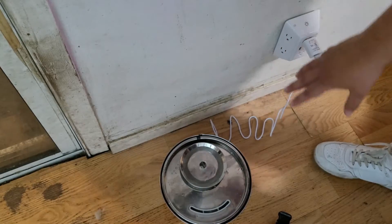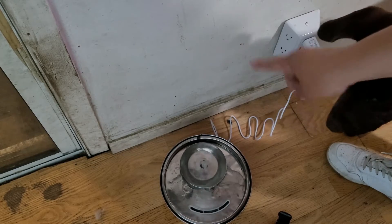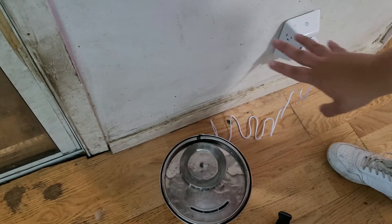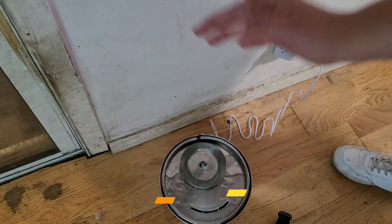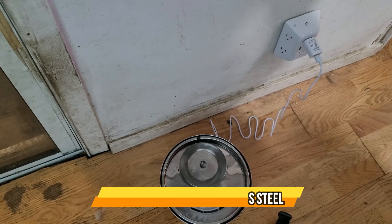It keeps the water clean and safe for your dogs. As you can see, the filter works like a fountain — it keeps recirculating, making it perfect for dogs. You can have it anywhere in your house. It will not make a mess unless your dogs are messy, and it does not overflow — the water cycles back just like a fountain. Hope you enjoyed the video!